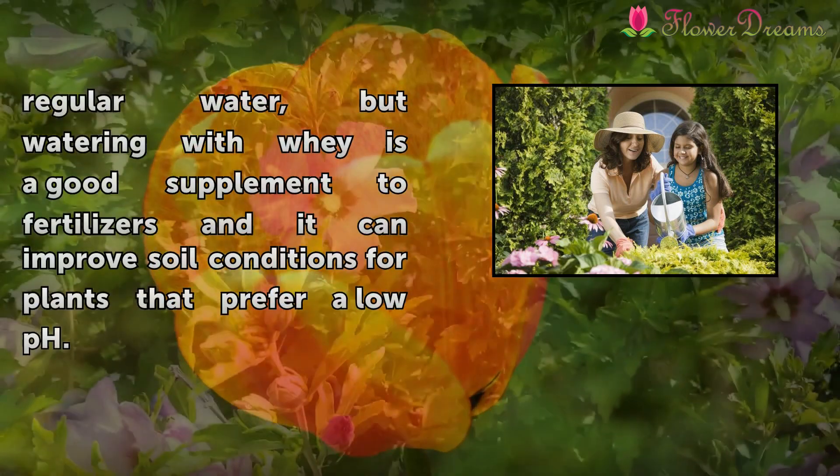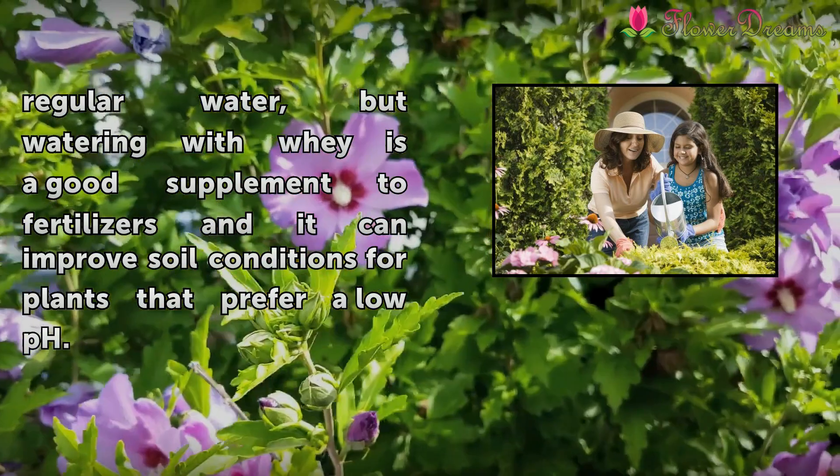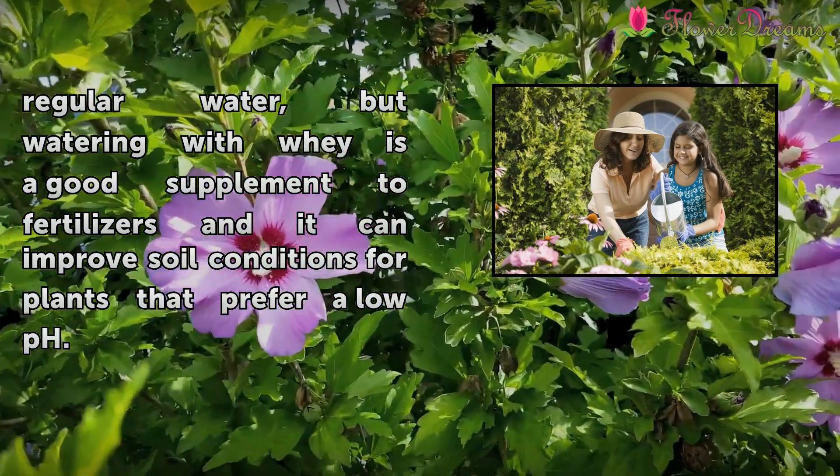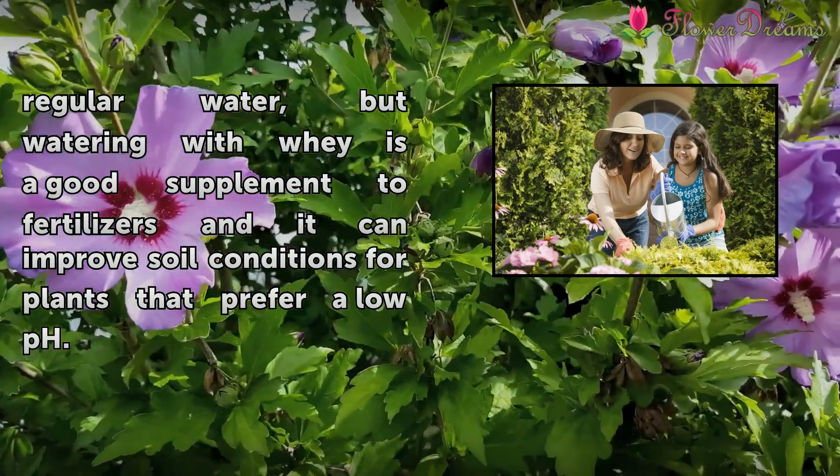Plants will still need regular water, but watering with whey is a good supplement to fertilizers, and it can improve soil conditions for plants that prefer a low pH.